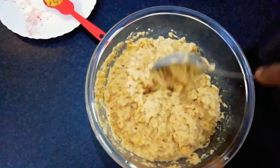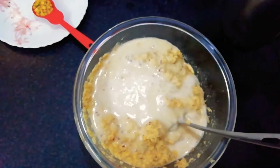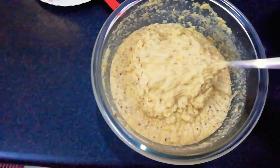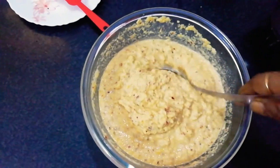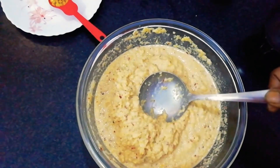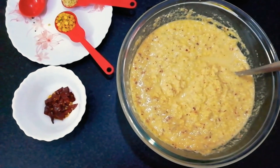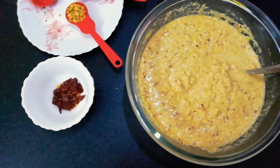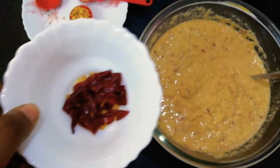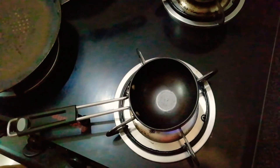Now we can mix all the batches together and add some water from the blender — around 100 ml. When you pour the batter, the spoon should not be sticking to the batter; it should come clean. Then the consistency is correct. At this point you can taste the batter. If you want more spice, you can fry some red chilies in oil and add them to the mixture.